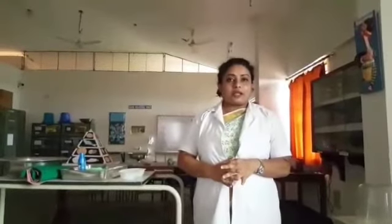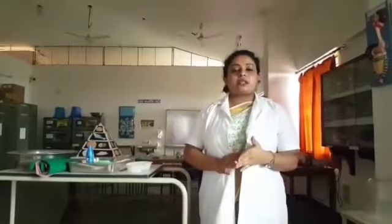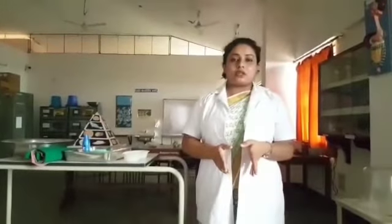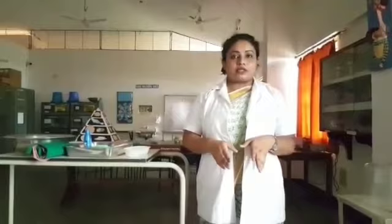Today I am going to demonstrate back care. Back care is a procedure which is very important for the patient because it gives comfort. During back care you have to check whether pressure points are present in the patient's back, and it provides comfort for the patient.